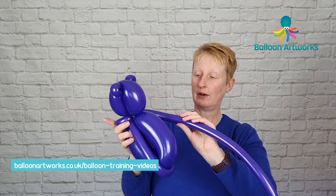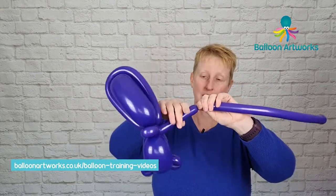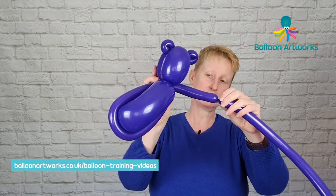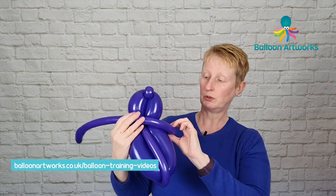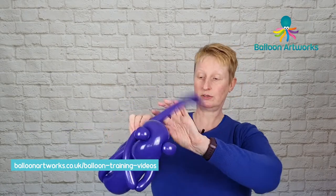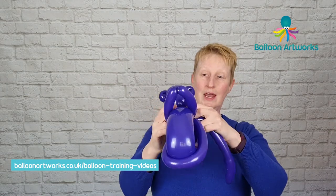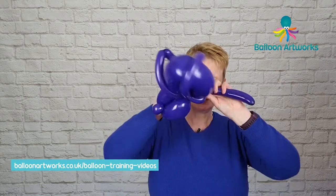With what's left we want to make two small arms. Stretch everything out and twist off a bubble that is perhaps about seven inches — six inches maybe. Bring that up the other side and make another bubble to match that one, wrap that around the neck, then you can break the rest off and tie a knot.